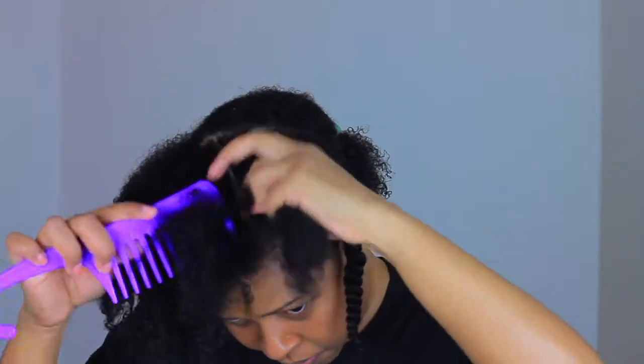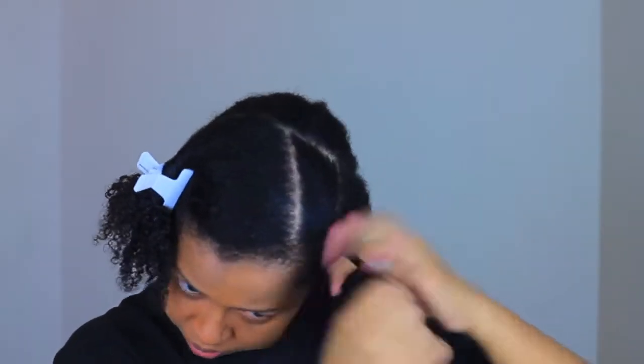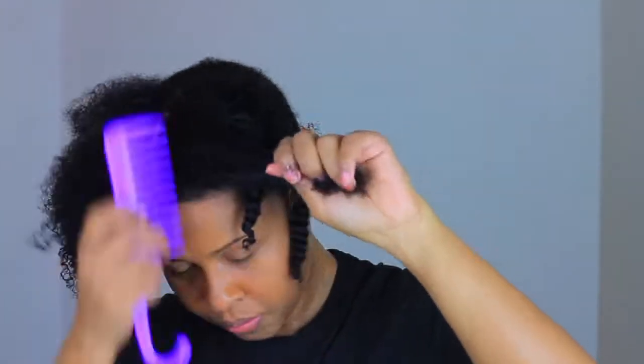I'm definitely a fan of the pre-poo and their co-wash. This is just a step I do to minimize shrinkage. I will leave these twists and let my hair dry for about 15 minutes and then I will continue with the products.